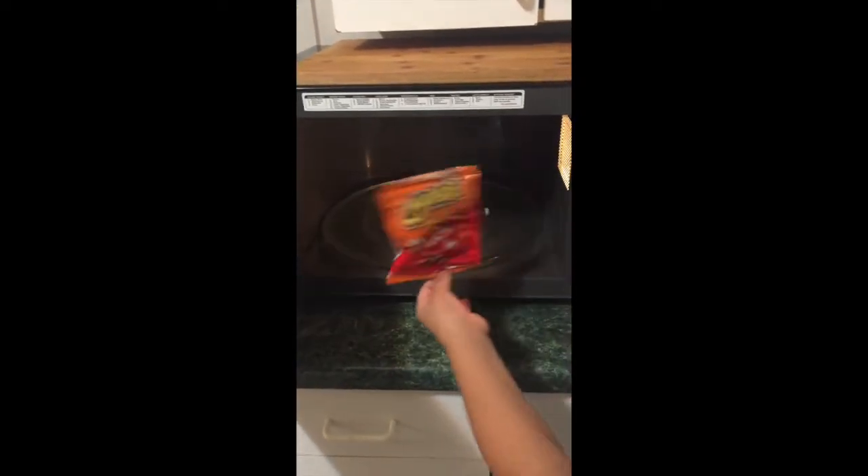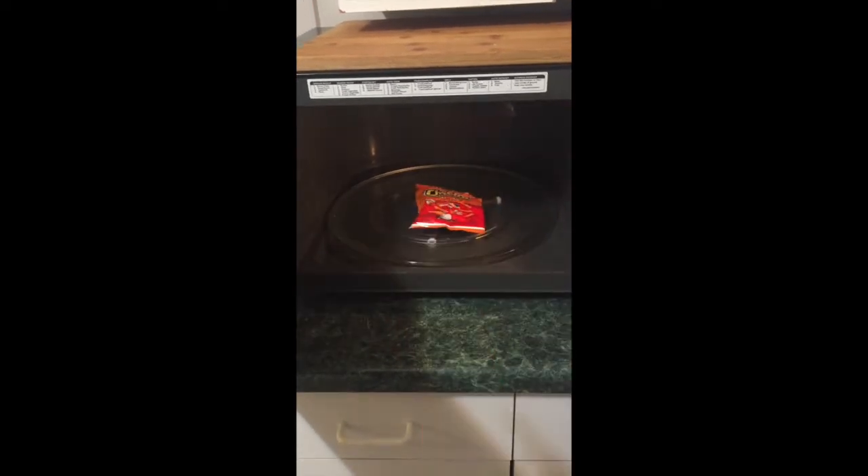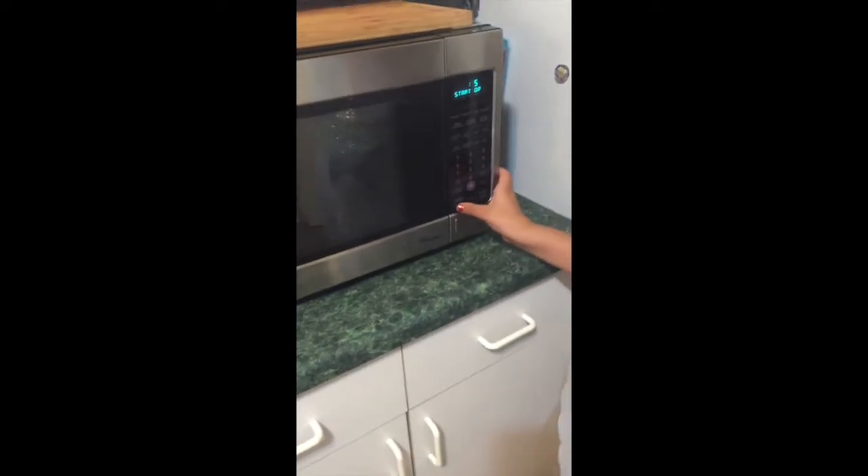We are going to put this chip bag in here. It is set to five seconds, so I'm gonna start.